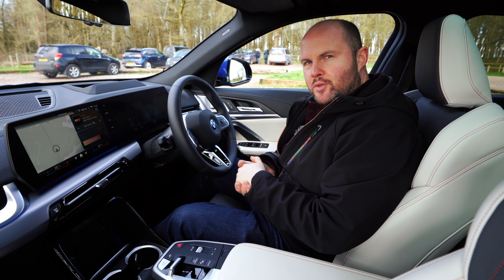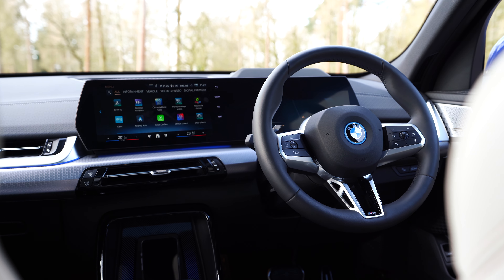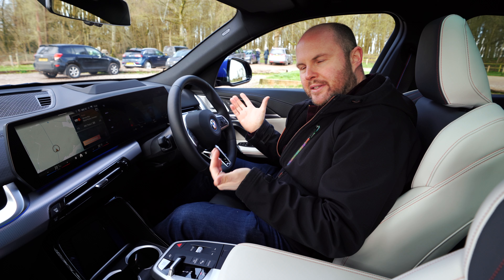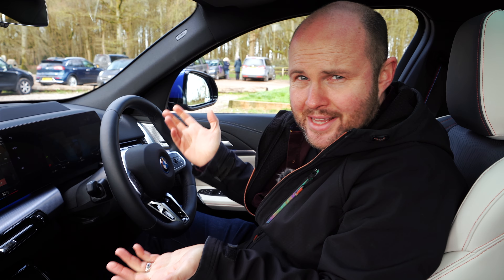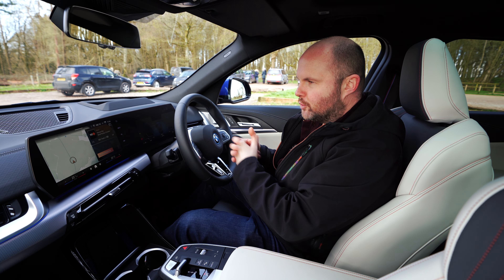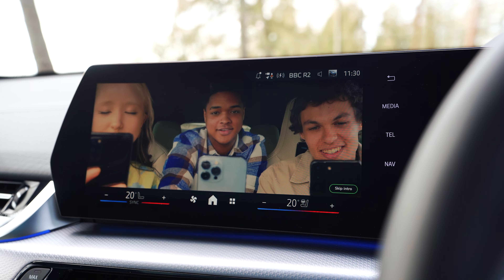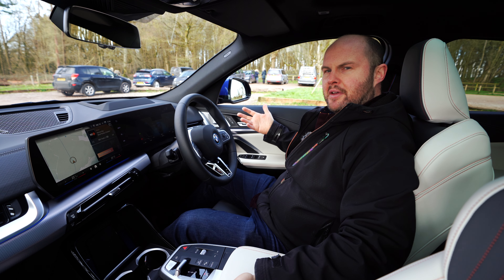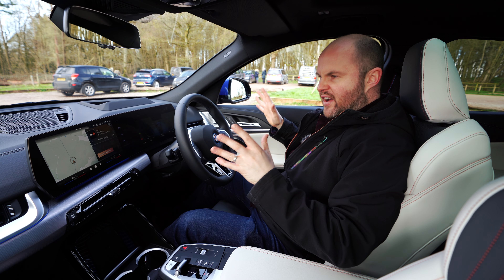Inside is quite similar to the iX1 — same curved and angular grab handles, same dashboard. BMW are now giving you a lot of the interior features that you get on much more expensive cars. This steering wheel is out of a 133,000 Euro i5 M60 or an i7. The screen — as complicated as it is, with lots of apps, widgets, and now on-board gaming for when you're charging — is a little bit smaller but essentially works the same way. Driver instruments and head-up display are exactly the same as the more expensive cars. The seats maybe don't feel as nice, but there's a lot in this car from very expensive BMWs.